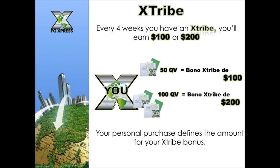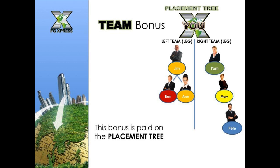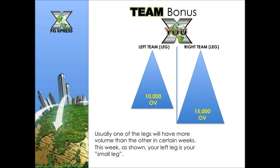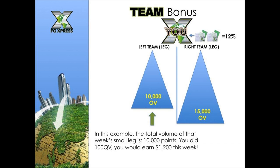The team bonus is paid on the placement tree. Usually one leg will have more volume than the other. If your smaller leg that week is over 500 points, you can collect the team bonus — either 8% or 12% of the total volume of that leg. One-pack auto-ship earns 8%; two-pack auto-ship earns 12%. In an example where the small leg totals 10,000 points and you're on 100 QV auto-ship, you would earn $1,200 that week.